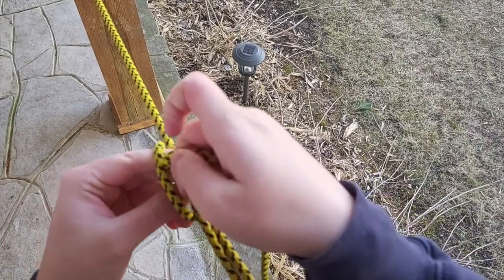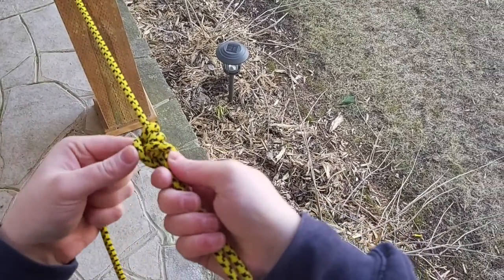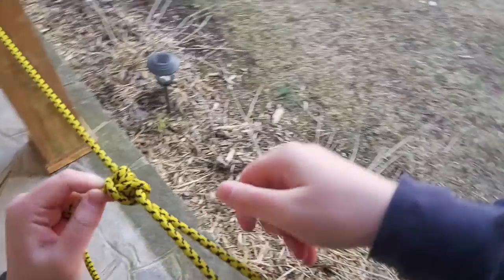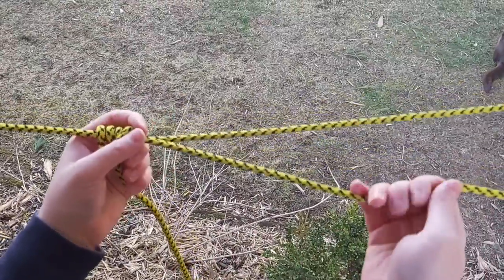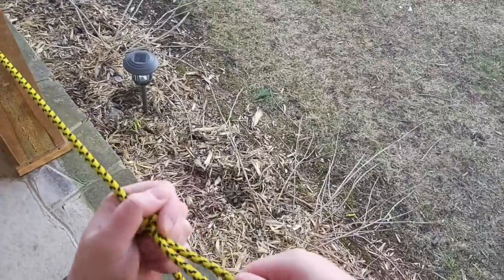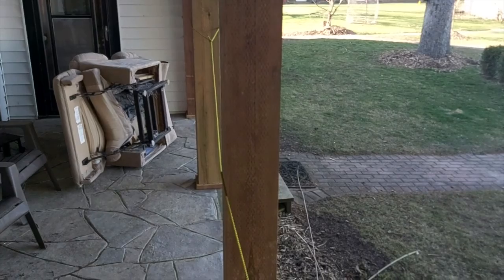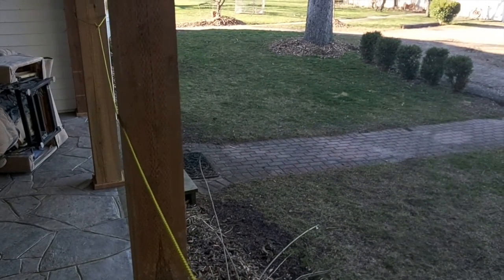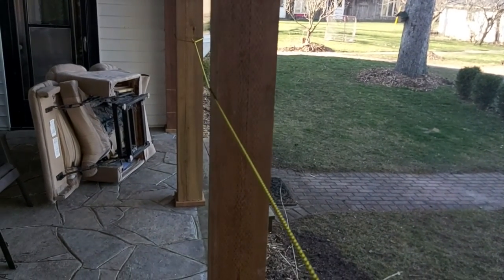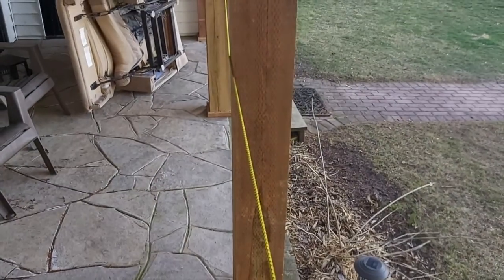Then you go back and thread your rope through, and tighten it all up to make sure it's nice and steady. Now that you have that, you can make your rope as loose or as tight as you want just using that knot. I made mine super loose, but if you tighten it, it makes it super tight again. It's a great knot to use if you need to adjust things, such as tents.